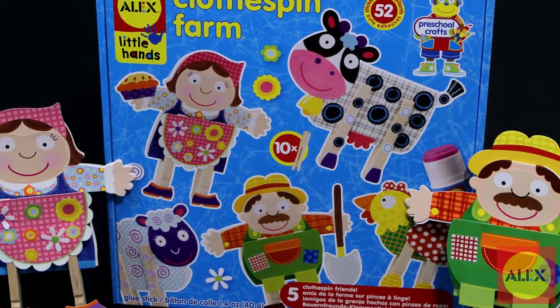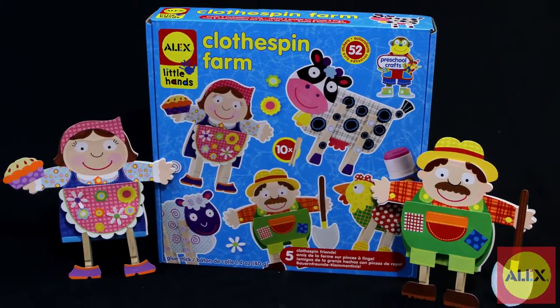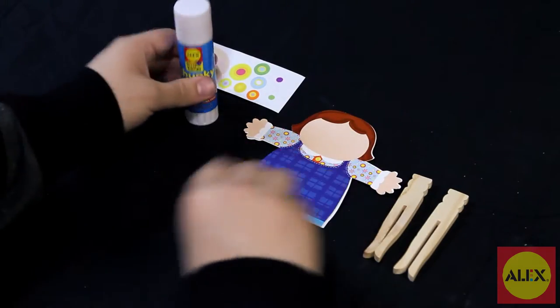Your farm friends are waiting to be crafted to come out and play with the Clothespin Farm Craft Kit by Alex Toys. Use paper shapes and stickers to make clothespin figures that fit right in at the farm. Create a total of five farm-themed crafts in this kit.